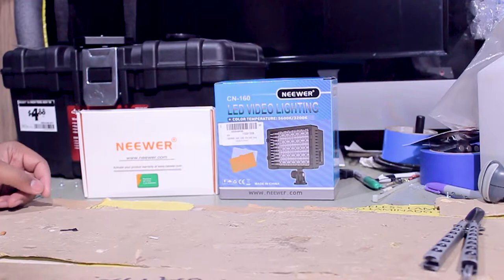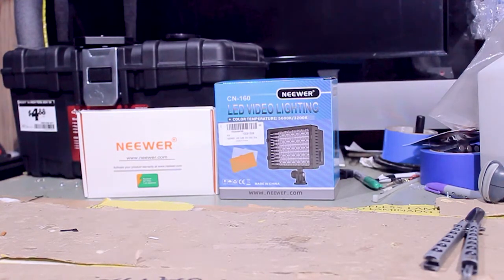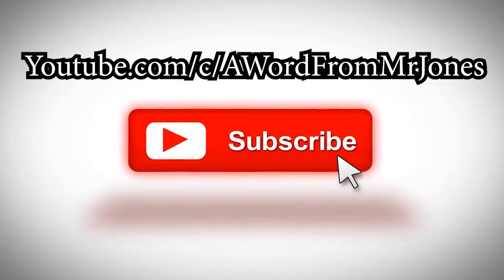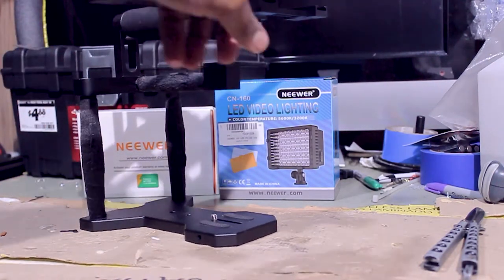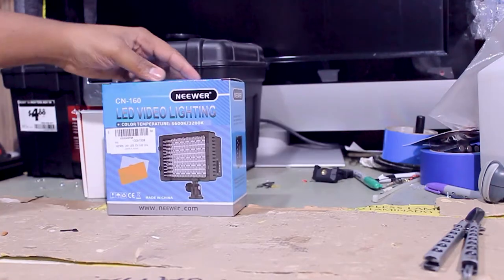Alright guys, this is the Neewer LED 160. The camera that I'm currently recording with needs light — it needs as much light as it can get, especially when it comes to shooting videos or shots at night. I'm going to be attaching it to the top of my stand here, so the camera's going to sit here and it's going to look good — just the LED light.